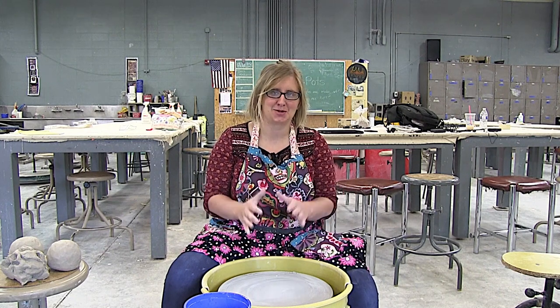Hi there! Krista Schmider here and I'm super excited to do another ceramics video about one of my favorite topics: centering.